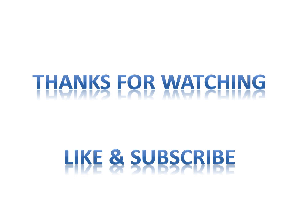So dear students, this is all about the current video. Thanks for watching, like my video, and subscribe to my channel to get updates on upcoming videos. Thank you very much.